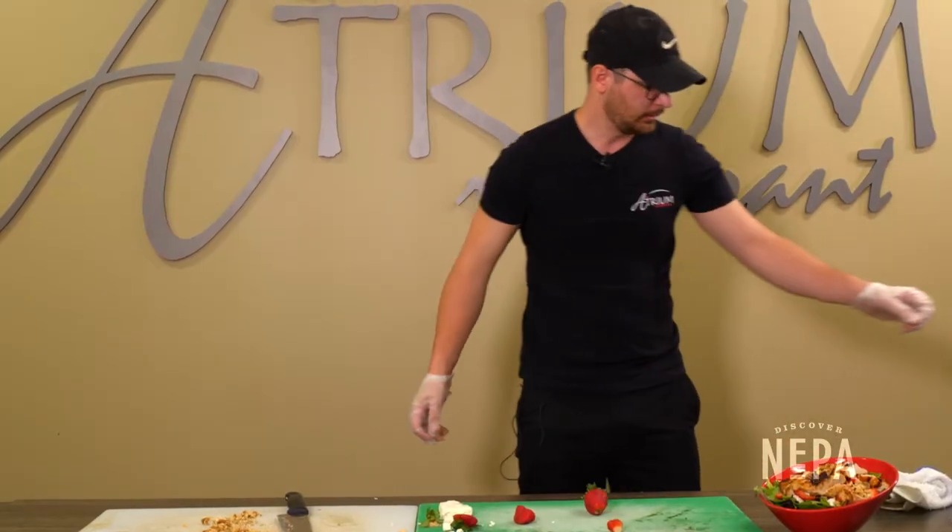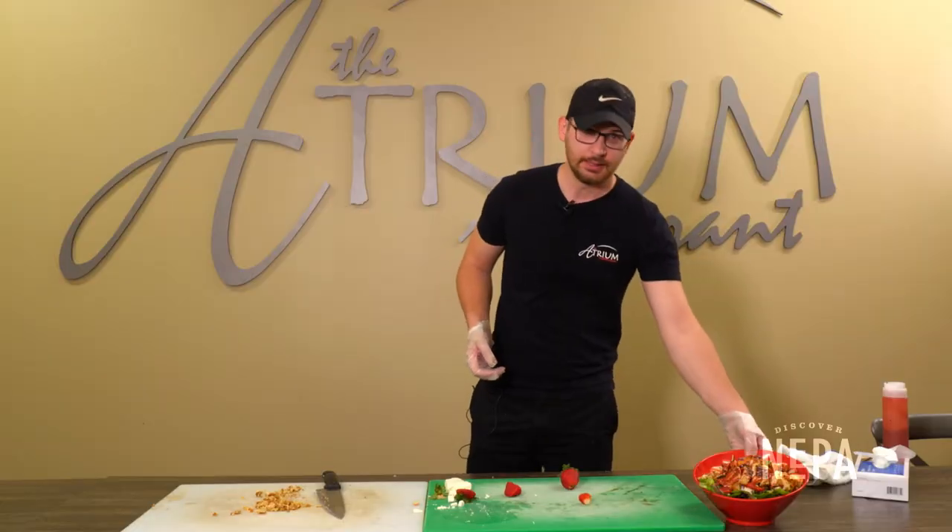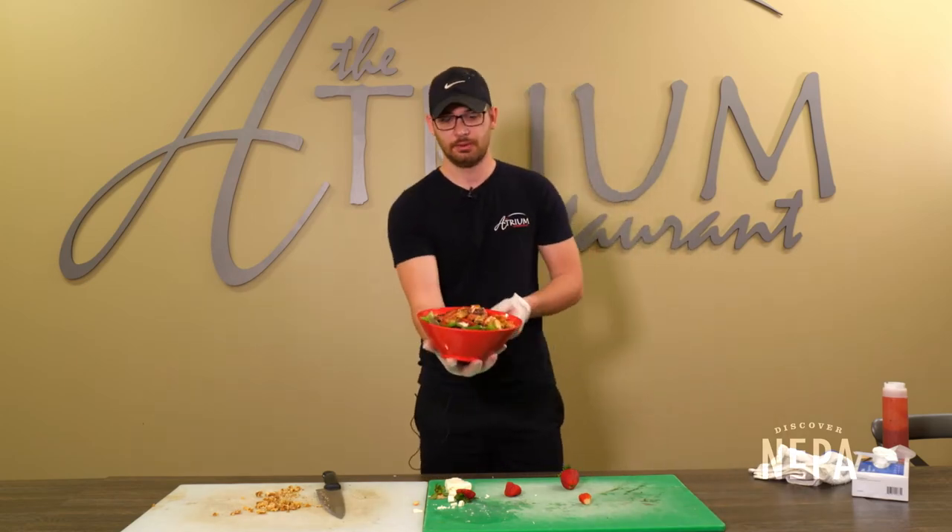And finally we have a raspberry vinaigrette that we're gonna put on top. And that's how you make the berry salad. Thank you very much.